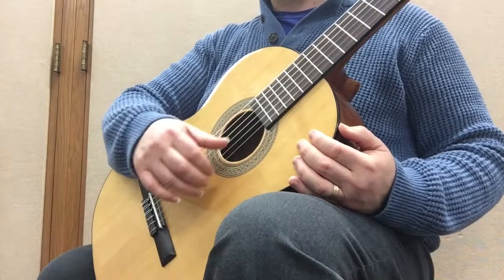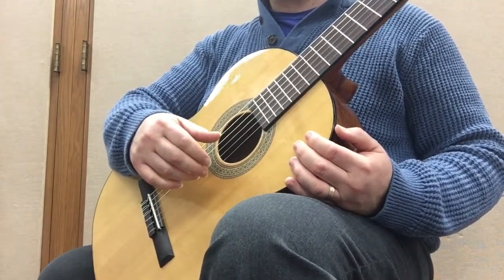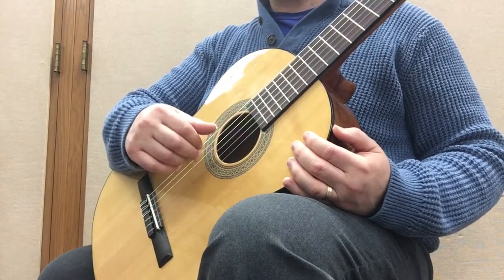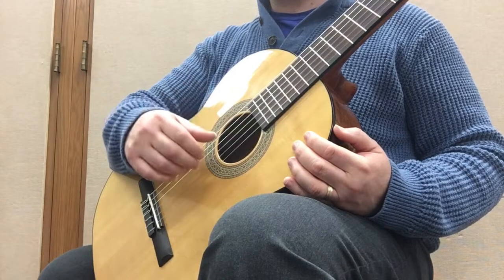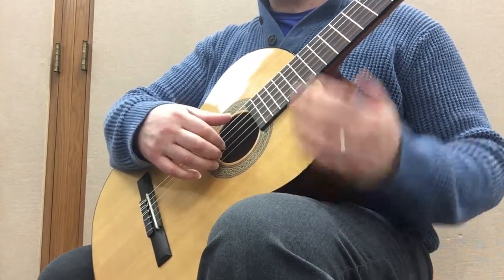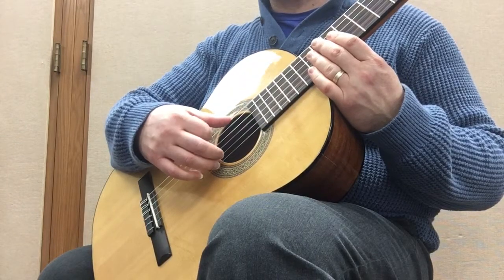Notice that I'm playing them slow and relaxed right now. You can definitely use a metronome and increase the speed while keeping your right hand relaxed at all times, even as you increase the speed. And remember to release the finger as soon as you play it — don't keep it curled up.